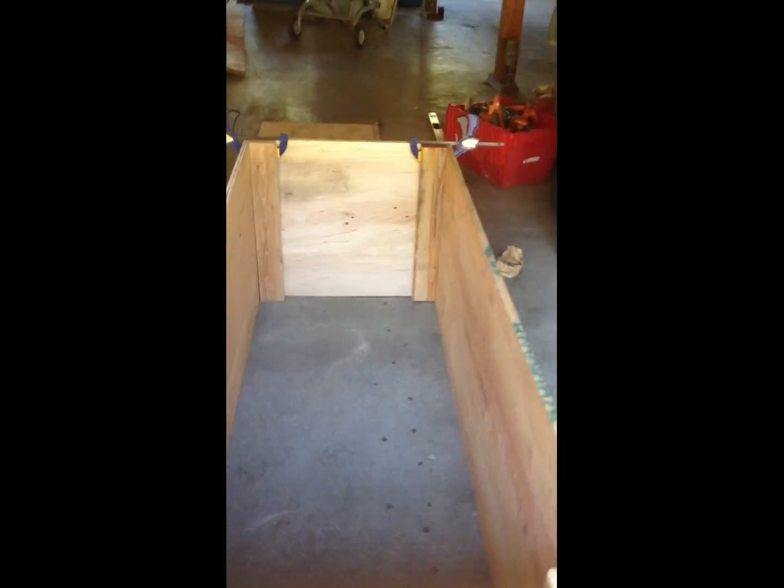Everything from building the battery box, which I'm doing right now. I'm going to be putting 16 L16 batteries in this box here. My dimensions inside are 68 inches by 26 and a half inches on the width, and the height is approximately two feet.